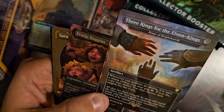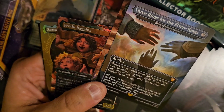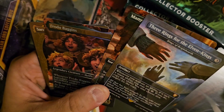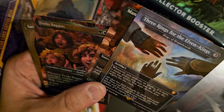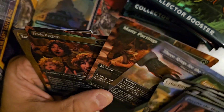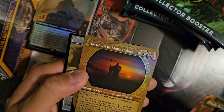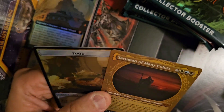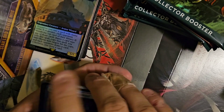Three Rings for the Elven King — I think that is a box topper card. I think somebody told me you can also open these in collector packs in addition to as box toppers. Pretty cool. We've also got Frodo Baggins foil and Saruman of Many Colors Showcase foil — that is a nice upgrade. We had a regular one in the last pack or two packs ago. That is cool.